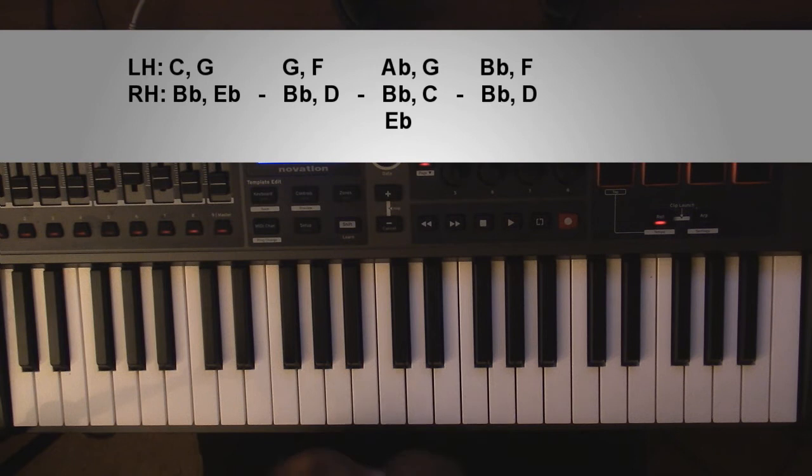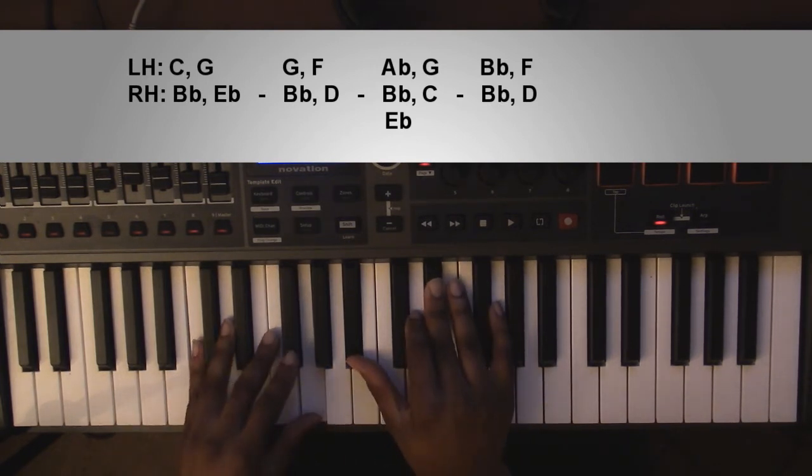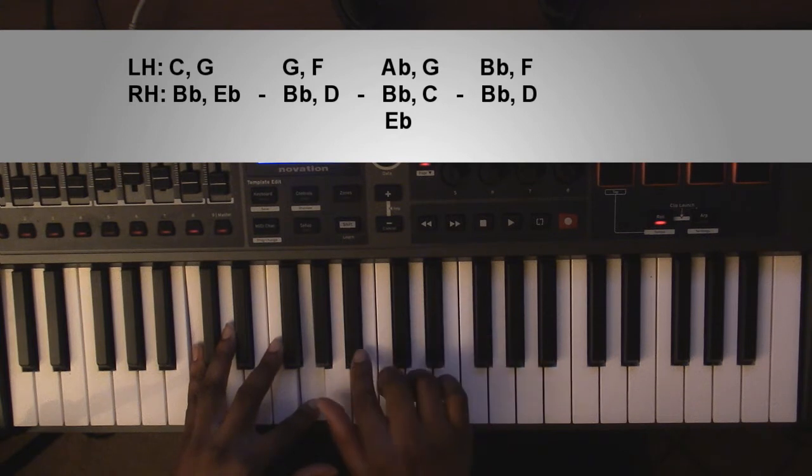To go ahead and get started, the first chord is going to be a C minor 7. Left hand you're going to have a C and a G. Right hand you're going to have a B flat and an E flat.